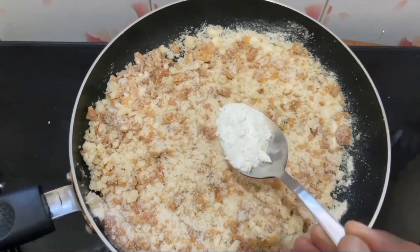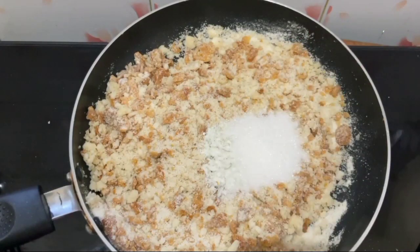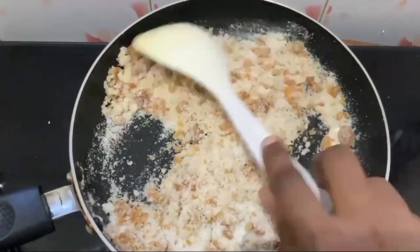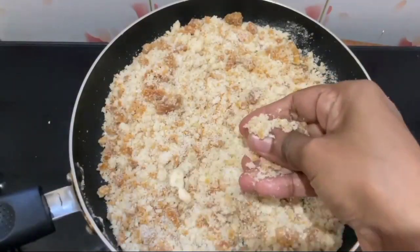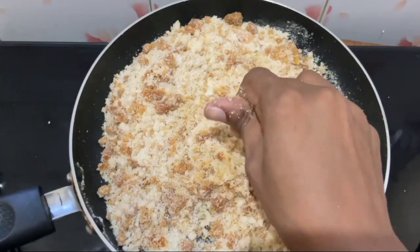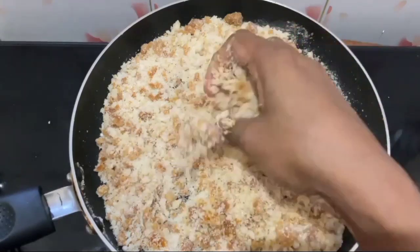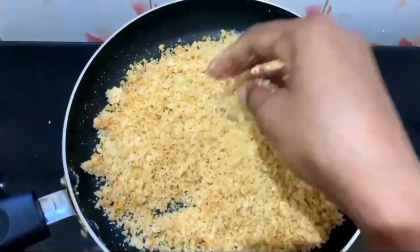Add 1 spoon to the stir in the pan. Add 2 tablespoons of sugar in the pan. This is completely optional — if you want to make it, no problem. Let's mix it in a little bit. We'll mix it in a little bit. Not only that, mix it a little bit more.